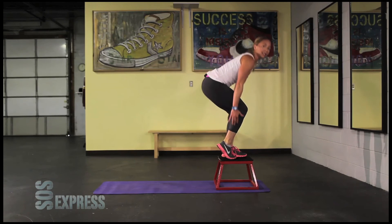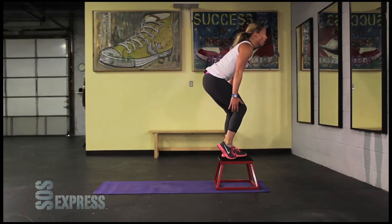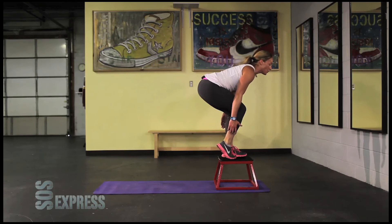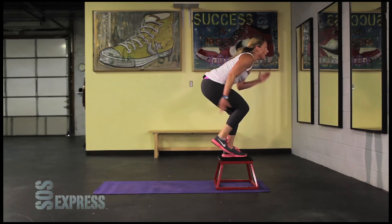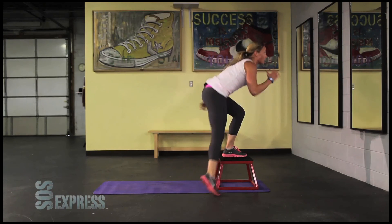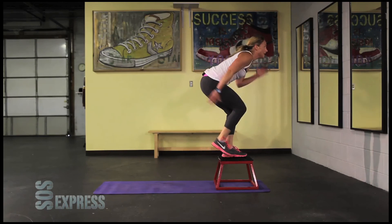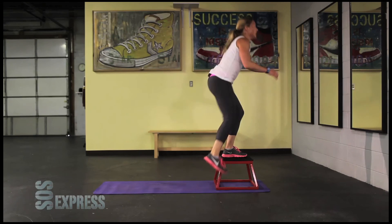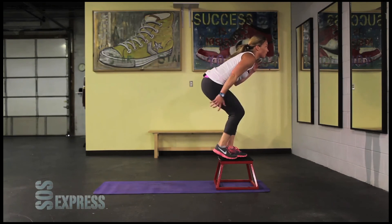Get ready, we're almost done with this — two more moves. Five, four, three, two, one. Tap it off to the right — tap, tap, tap. Keep that right heel up. I'm moving my arms like they're runners, it helps to balance. Now if you need to modify, come all the way up instead of staying low, but staying low is going to burn that quad.